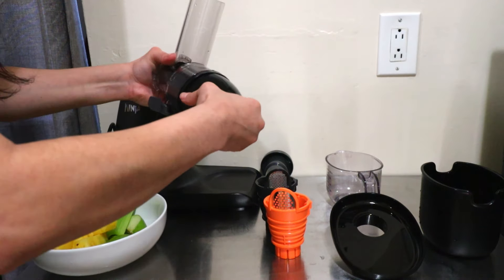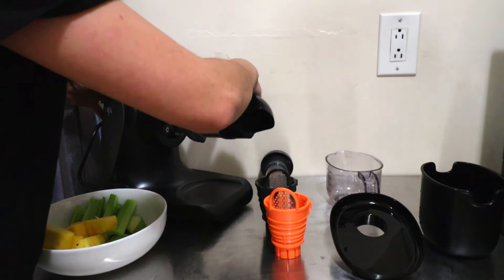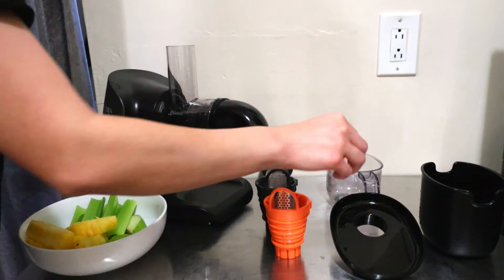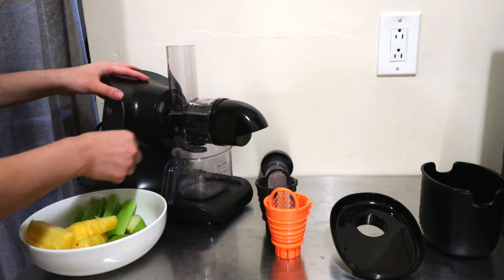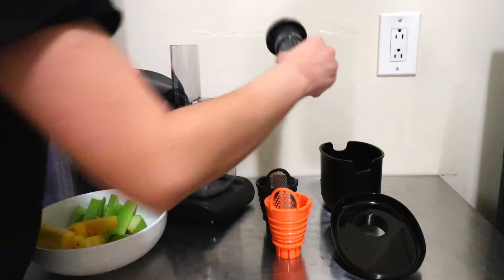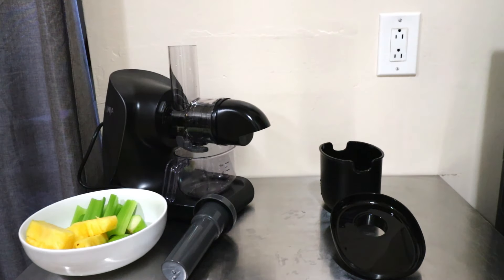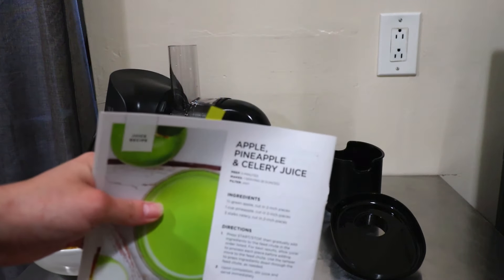I'm going to use the no-pulp filter, so I'll plug that in, angle it to the right, turn it to the left. I'll put the juice jug underneath, make sure the chute is open because we're about to start juicing. I'm going to start off with one of the recipes from the book — we are going to do the apple, pineapple, and celery juice.